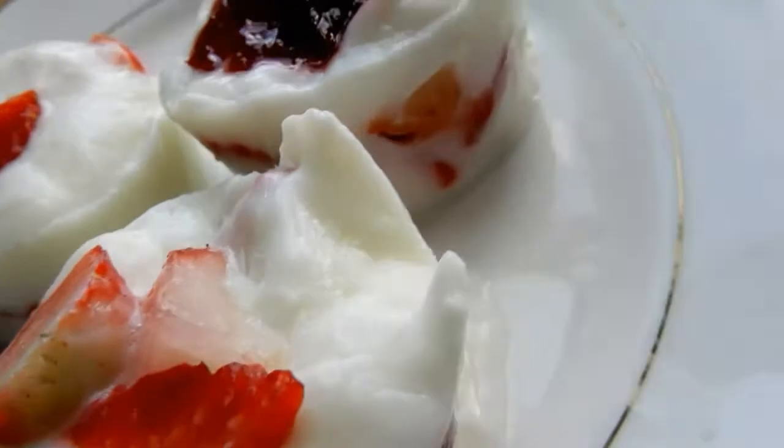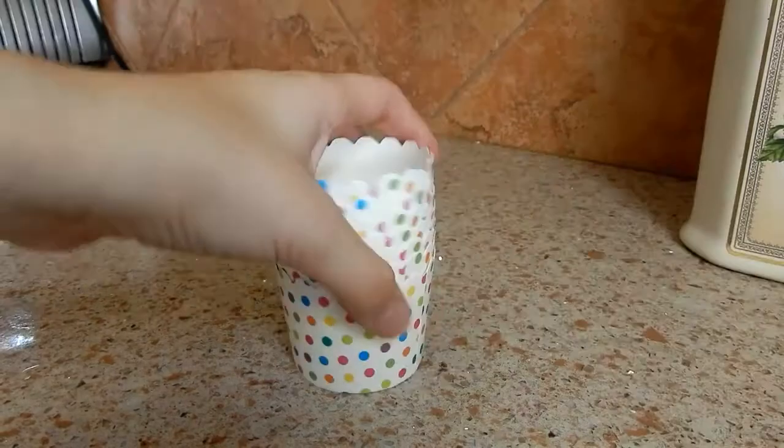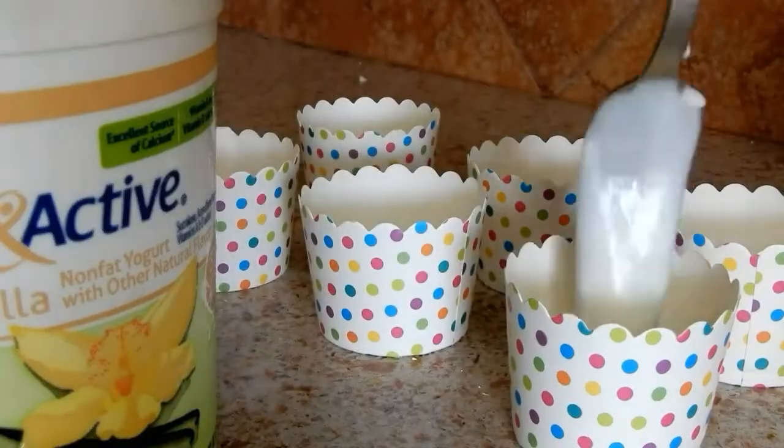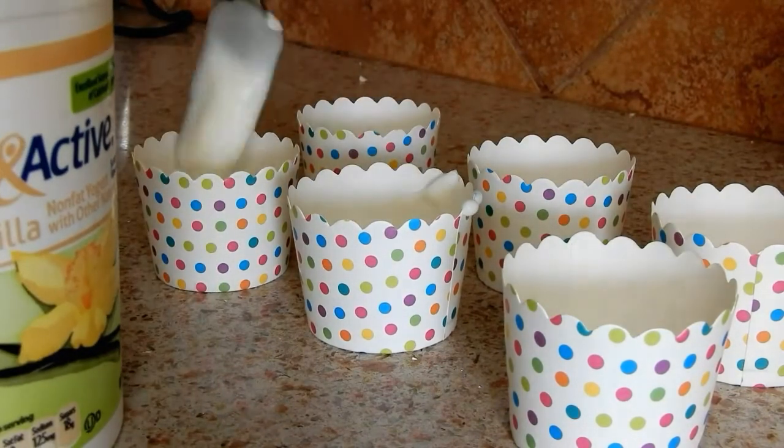The third dessert is actually one of my favorite ones, and it's super easy to make. You'll need yogurt, some cupcake cups since we technically are making a cupcake, and fruits. Basically putting a small amount of yogurt onto each cup — and that's basically what I'm doing.